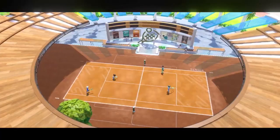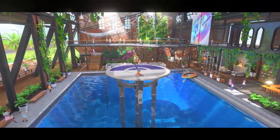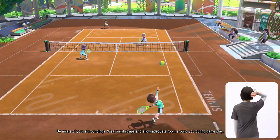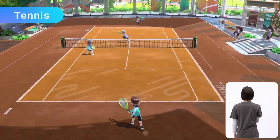Let's begin with these three sports — you might recognize them from past Wii Sports games. Tennis: rally by gently swinging the Joy-Con controller at the right time. Bowling: roll the ball straight ahead or give it a little curve. And Chambara: knock your opponent off the platform while attacking and defending.